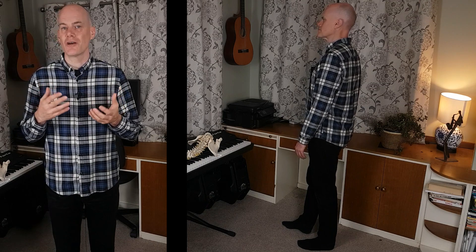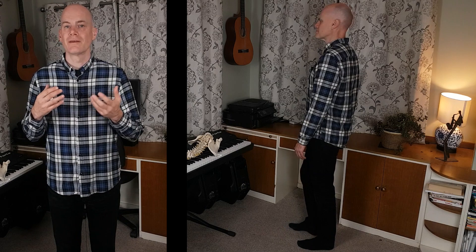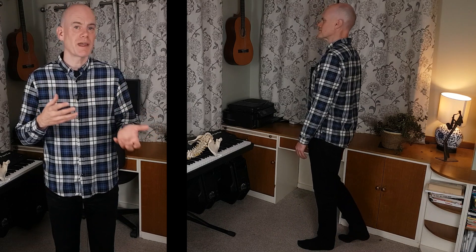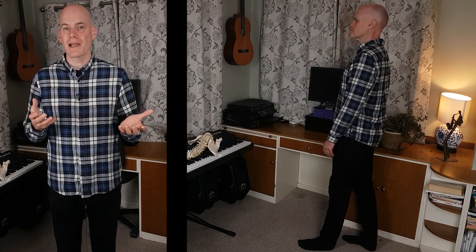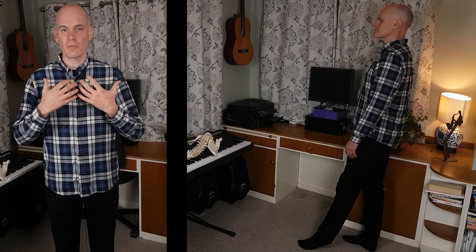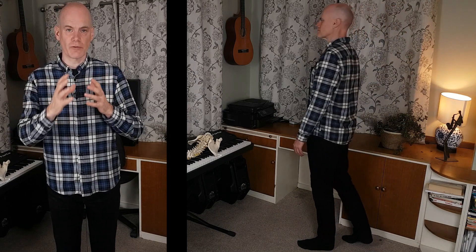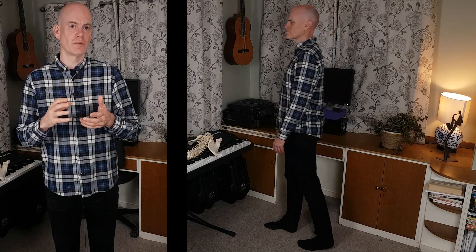Now, without disturbing your balance, take a very small step backwards with your right foot. Again, take your weight back and up over the support of the right foot. Now, keeping balance, refusing to stiffen up anywhere and allowing your whole body to expand upwards and outwards, take your weight forwards and up over the left foot. Allow your right foot to swing through and continue to walk forwards, allowing the body to freely expand upwards and outwards, keeping in balance and refusing to stiffen up.